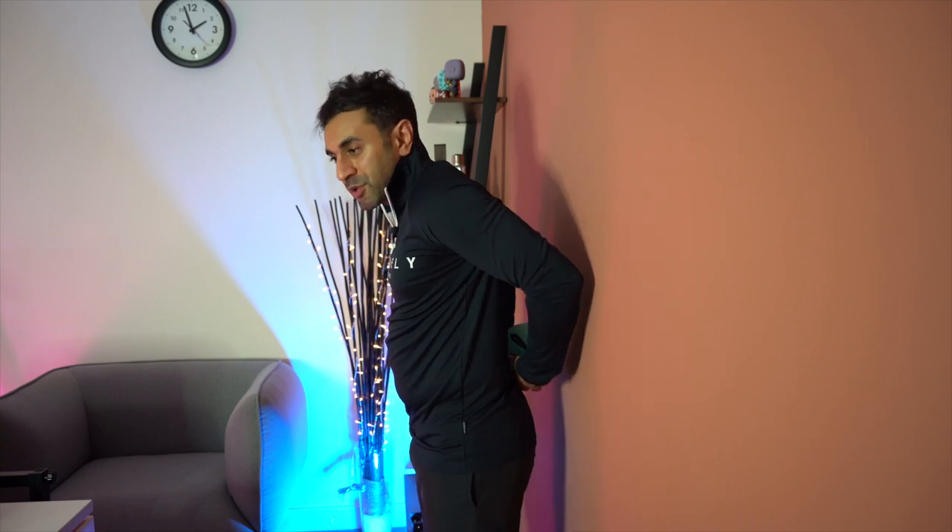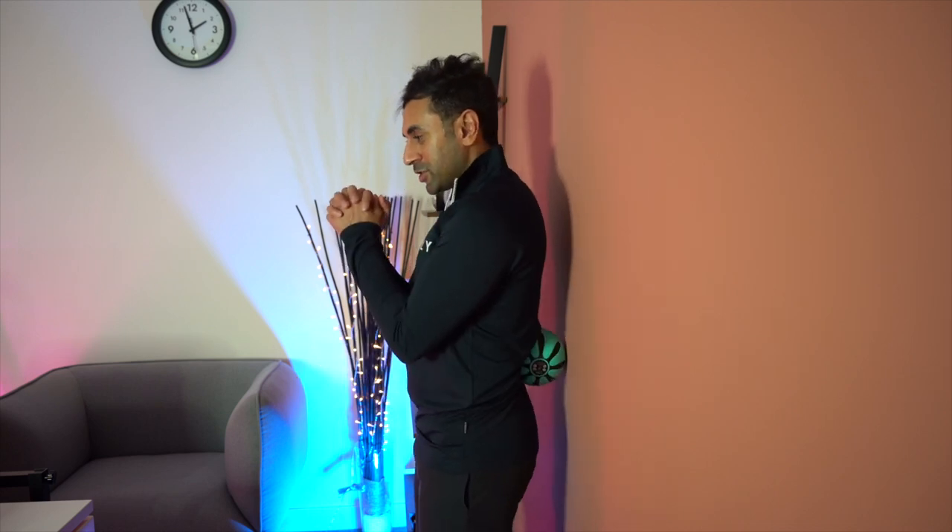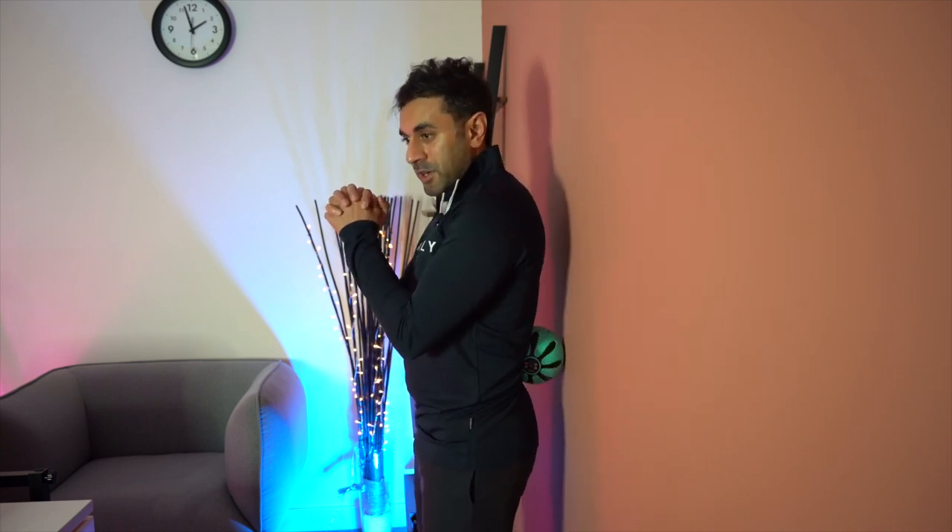You can also use this for your lower back. It's perfectly fine on level one or two, but if you want to go deeper, level three works great as well. Just turn it on, put it on your lower back, place yourself against the wall, then clench and move side to side — you'll feel it and it feels really nice, especially if you have lower back pain.